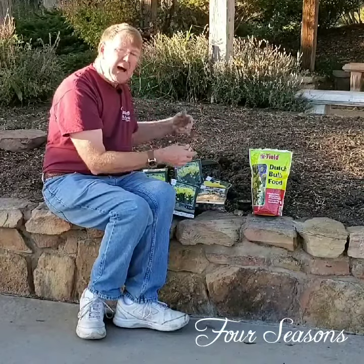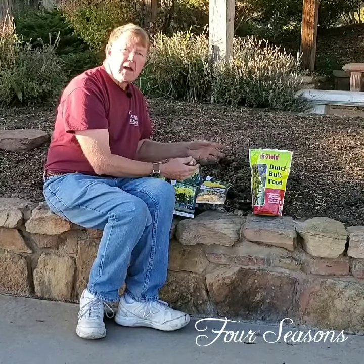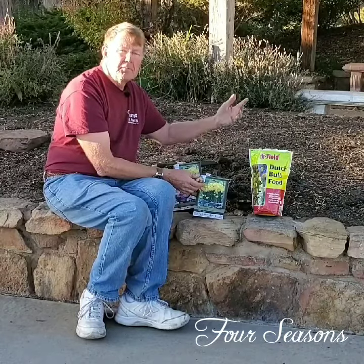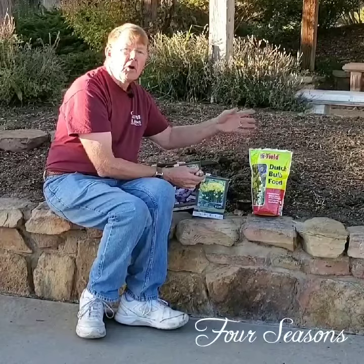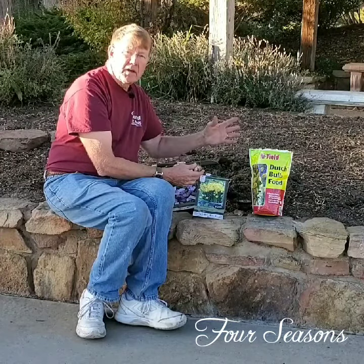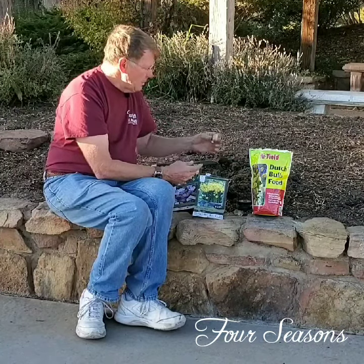If you plant them around this time of year — mid-October — they're going to come up at the appropriate time and nothing's going to freeze. The crocuses and miniature daffodils will come up first, then snowdrops, followed by tulips and daffodils and hyacinths a little bit later. There are early, mid, and late season tulips, so your tulips don't come up all at the same time. Tulips are usually some of the last things to come up, but they will come up.